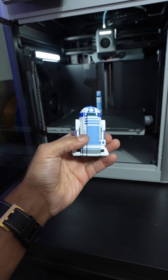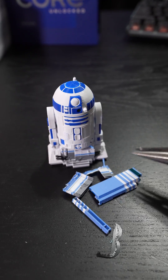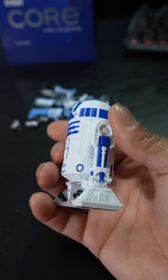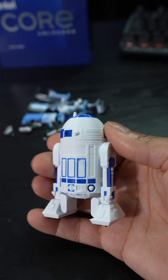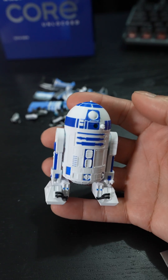Let me take the supports off. I use these pliers here to help me take off the supports. And here we are — R2D2 printed on the Bambu Lab X1 Carbon multi-color filament 3D printer.